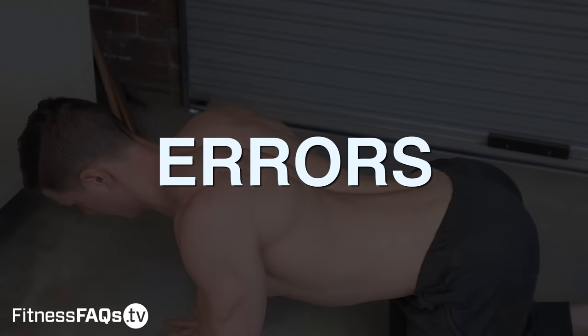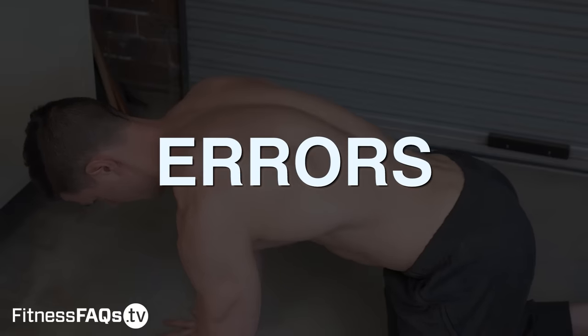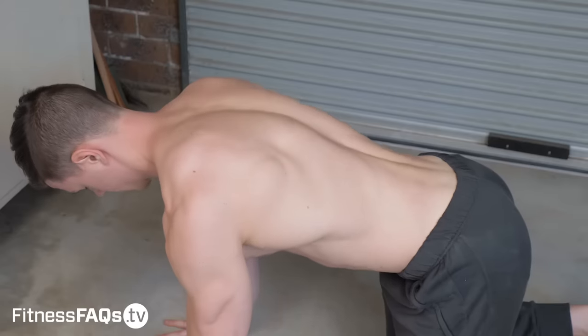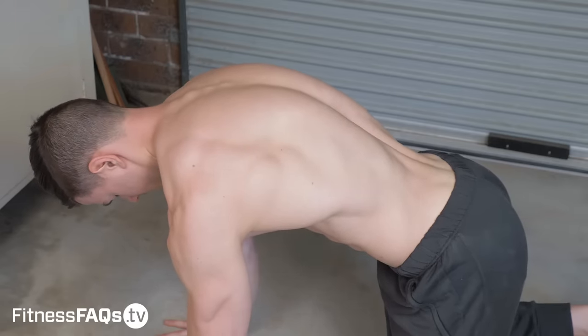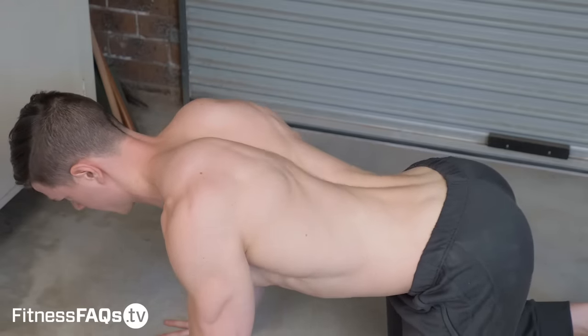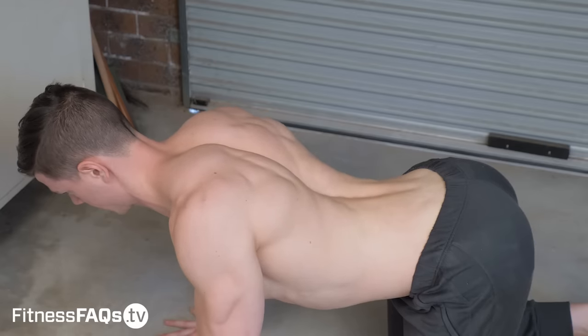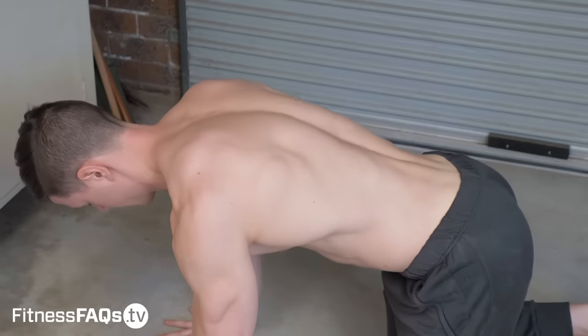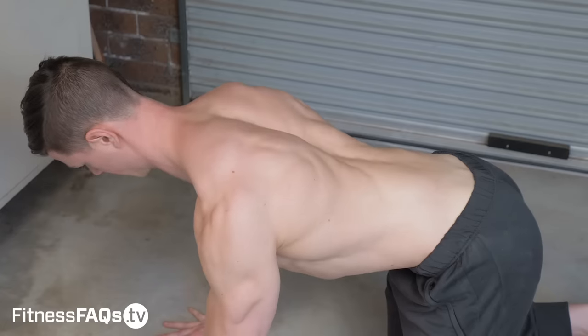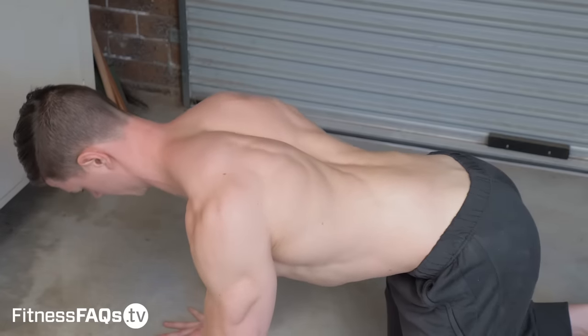Now let's look at the common mistakes people make with the scap push-up. These are the form faults your body will naturally want to adopt, so be strict on yourself and avoid them. Because the scap push-up uses a small range of motion, people generally compensate by flexing their upper back when they should be protracting. All we want to do is retract and protract the scapula.